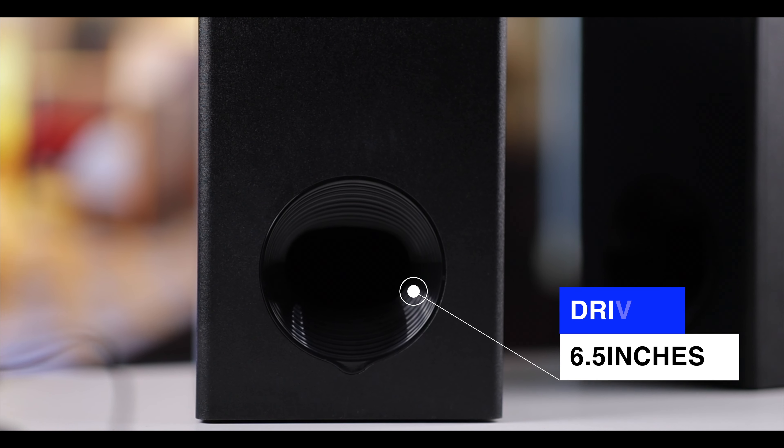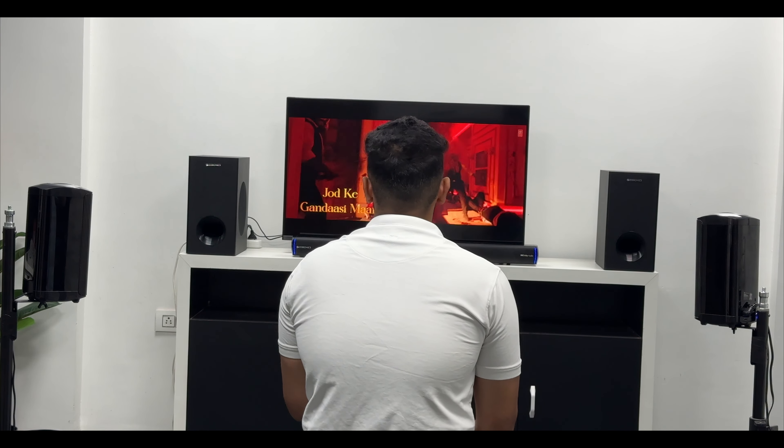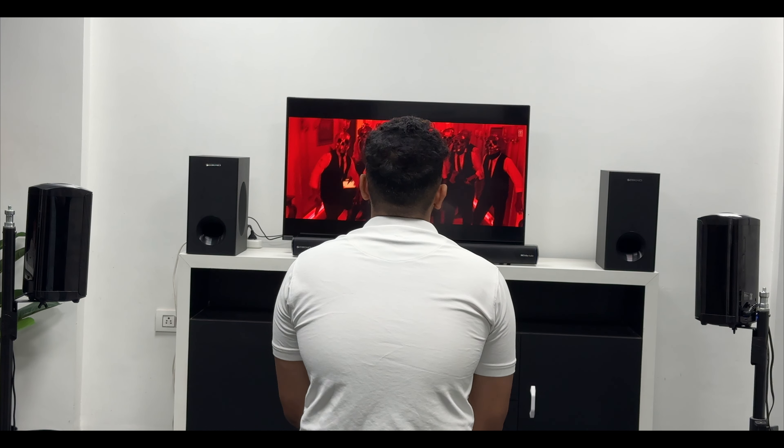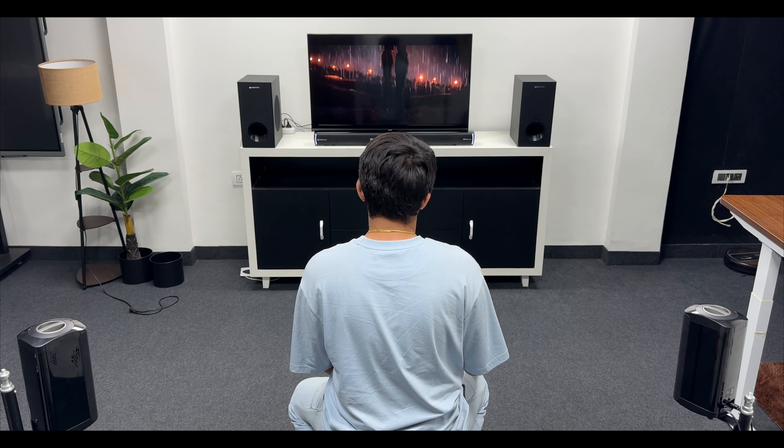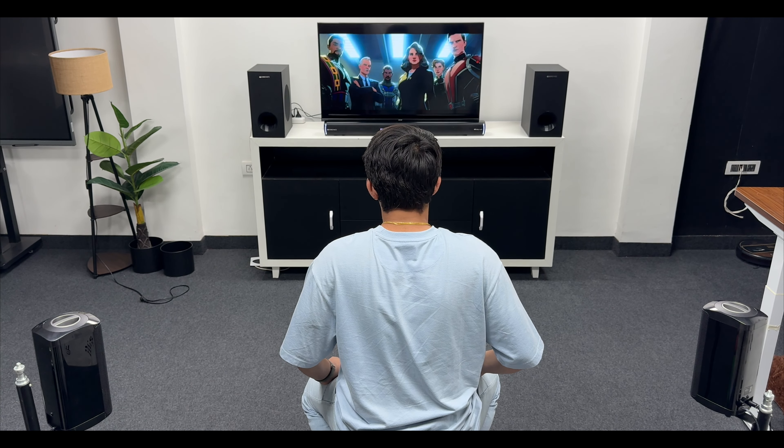Talking about specifications, this is a 13-inch subwoofer driver, and having two of them means more than enough bass output. The bass performance is very good. Even a single subwoofer would be sufficient, but having two makes the experience much more fun and immersive, especially when watching movies — when the bass kicks in, you really feel it.